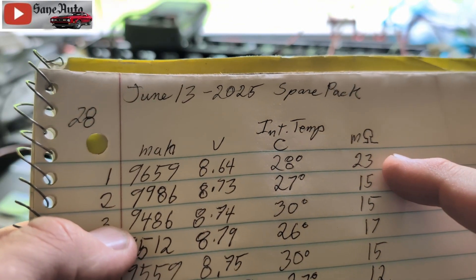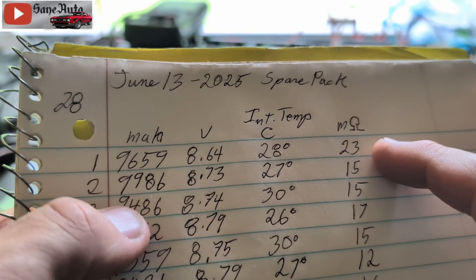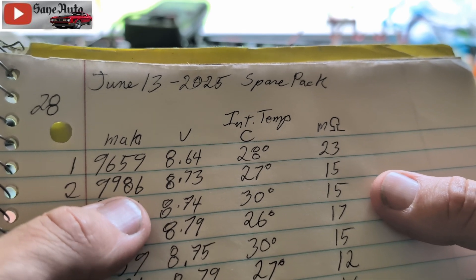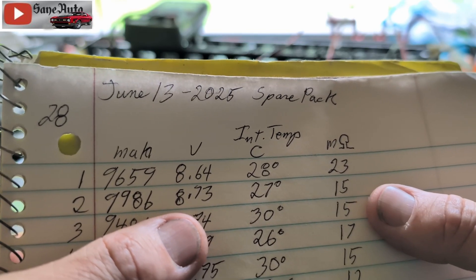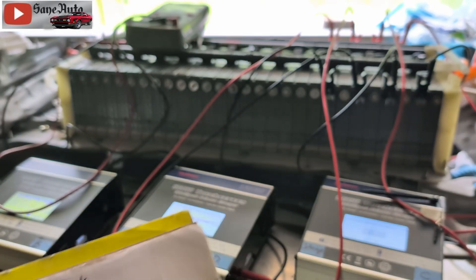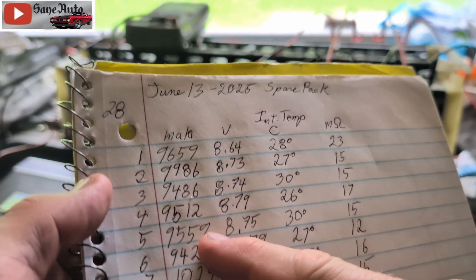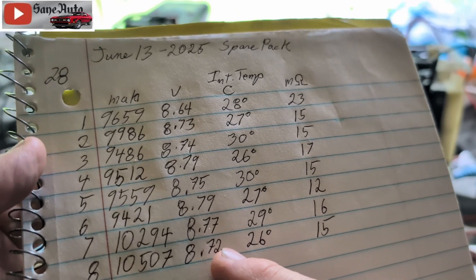The internal temperature was 28 degrees and the resistance was 23 milliohms. The second one: 9986 mAh with 8.73 volts at 15 milliohms. The first one was done yesterday — this one right here — and it hasn't had a charger on it in over 24 hours.